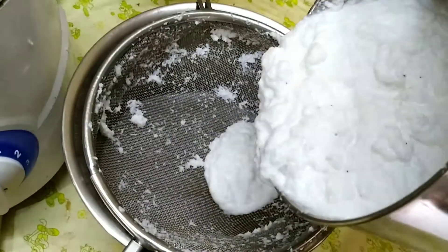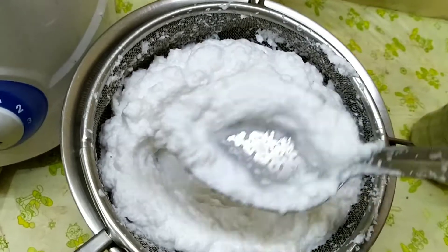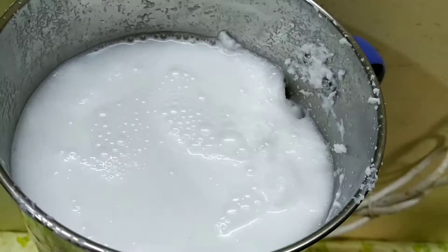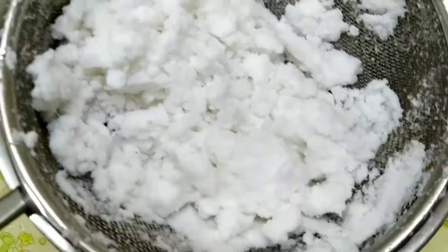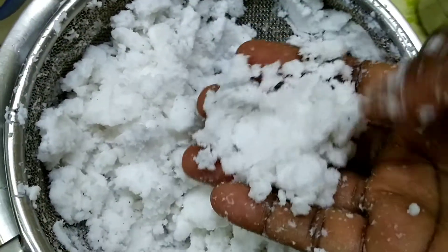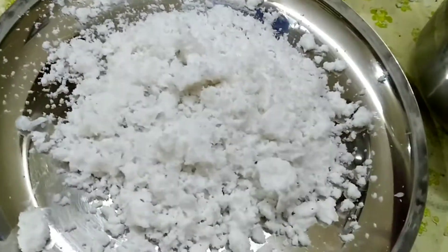Put a spoon in a filter and press. Put the powder on top 3 times. Let's put the coconut in 3 times. Now we have to cut the coconut and put it in for one full day.